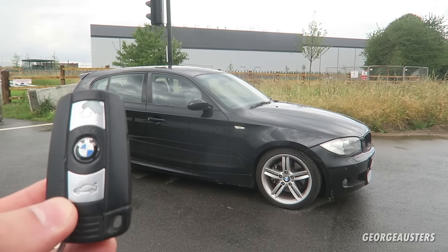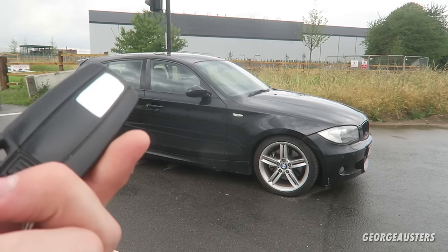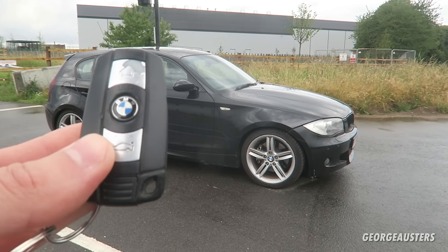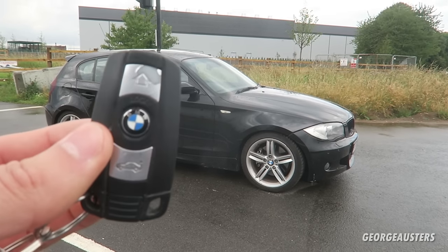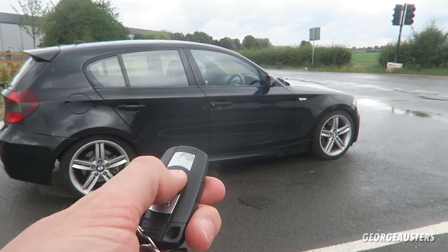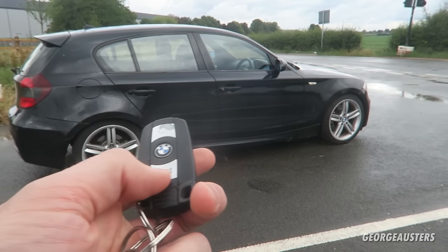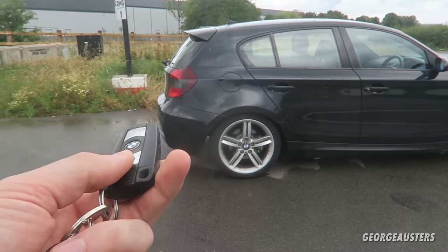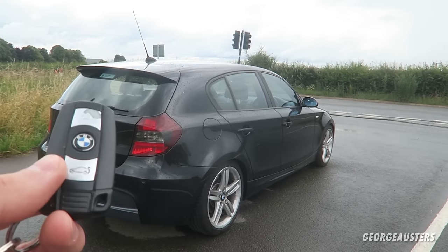First thing we're going to start on is the key fob. This is just a standard BMW key fob — it's the same on the 3 and 5 Series of the same era, but it actually holds quite a few nice features that some of you are probably not aware of. Obviously we can lock with the center button, unlock with the button at the top, and open the trunk with the button at the bottom. This is all fairly standard stuff which most of you already know.